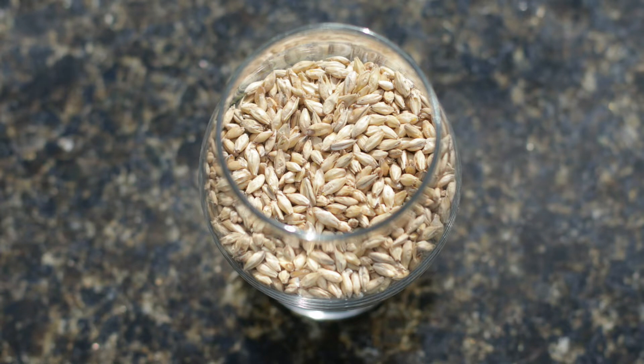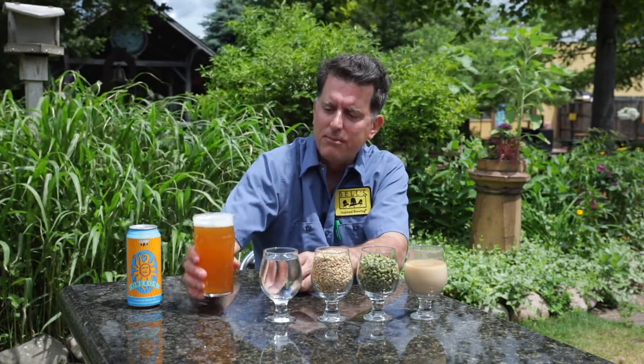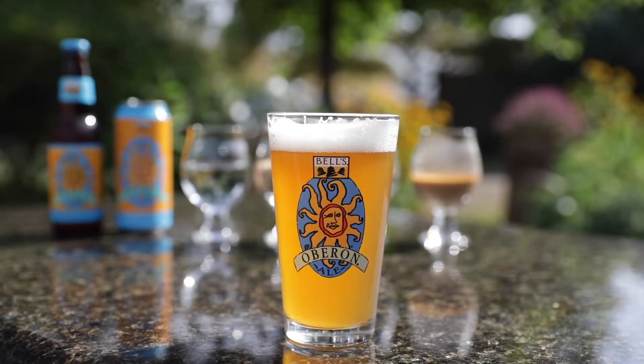But we also use a portion of wheat in this beer — a fairly high percentage. And that wheat provides a couple of great advantages to us. Number one, when you pick up the Oberon, you see this great, wonderful color. This sort of opalescence, this shine, this haze that just hangs there. That's really an effect of the wheat.